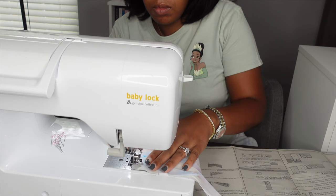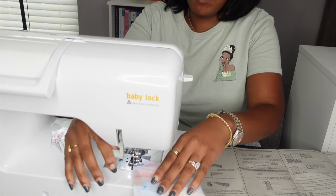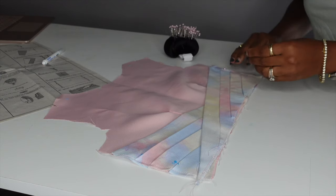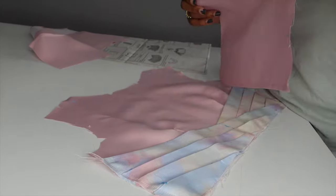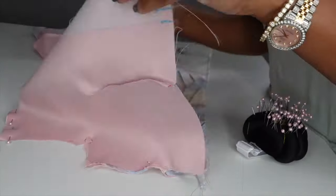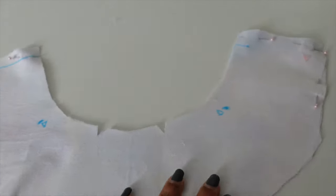The cummerbund came out so beautifully once I figured out what went where and how to make the folds correctly. Got them ironed down and basted in place — they are such a beautiful touch to the dress. I cannot wait for you to see the final thing. Now I have those pleats pressed down and basted, and I'm pinning the cummerbund to the bodice front. Here's the bodice back — it has been interfaced where the buttons are going to go.